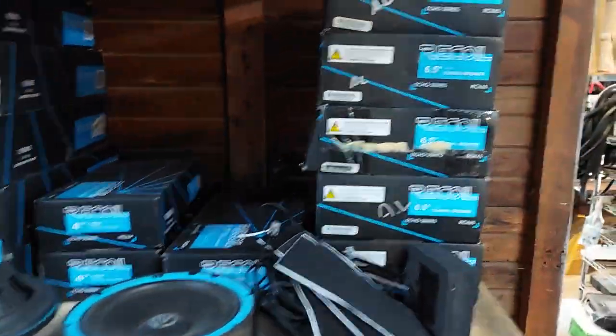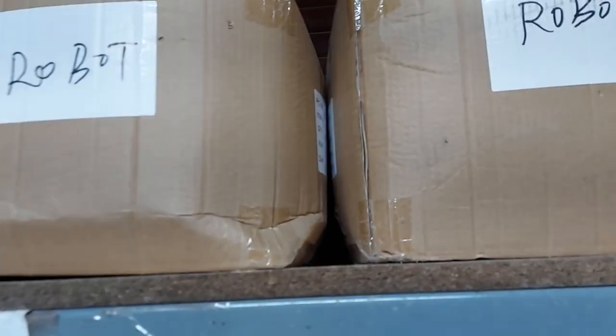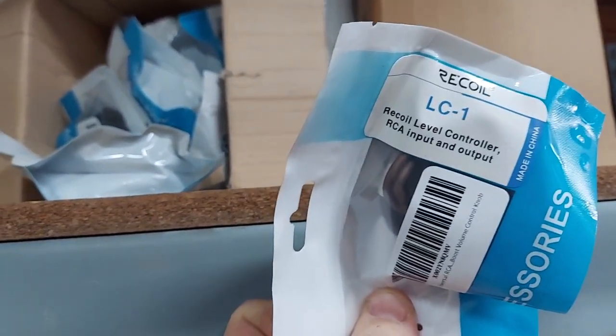We also have some of the component sets in, and the coaxials, some of the baffles. The ones that say 'robot' on them are mine. Those are just universal base knobs, and we have some of the Recoil versions too.